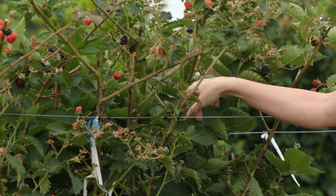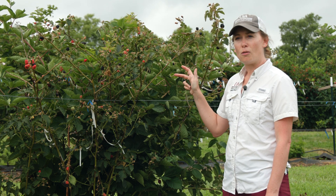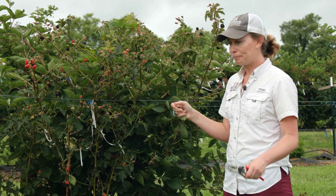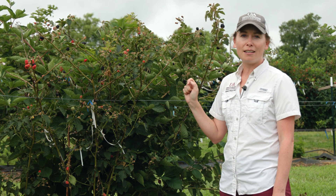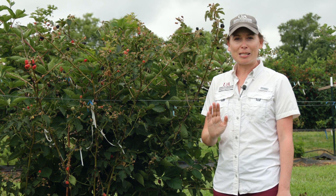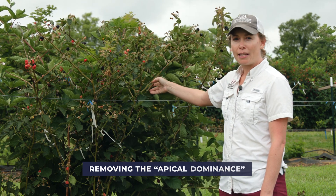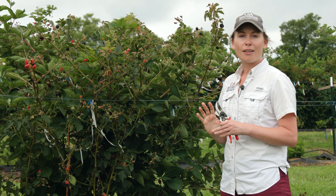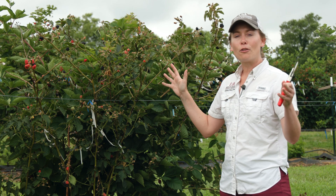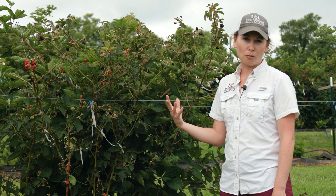Here in the summer we're going to be doing our tipping on the primocanes, and this is important because the primocanes are actively growing right now in June, so this is our chance to impact how they grow and increase that branching. Essentially what we're going to do with tipping is just come in and pinch out or remove the end of the growing point — in horticultural terms that's called removing the apical dominance. If we pinch out the growing point, it's going to release buds lower down on the cane that then produce side lateral branches, increasing the places where the plant can produce flowers and fruit.